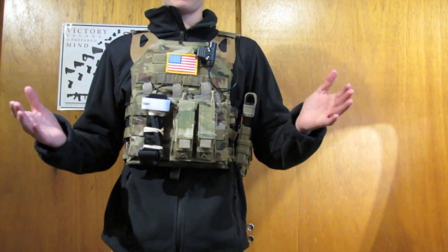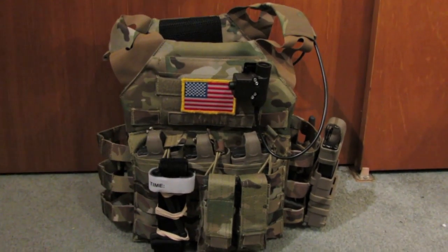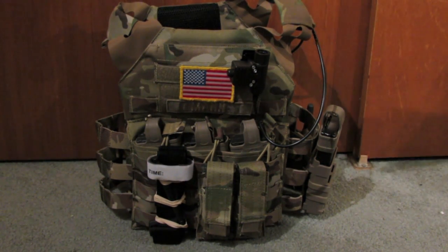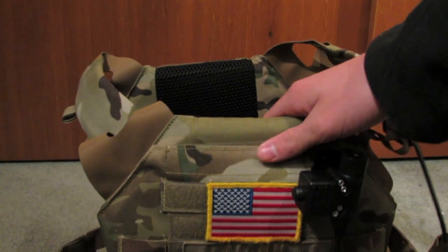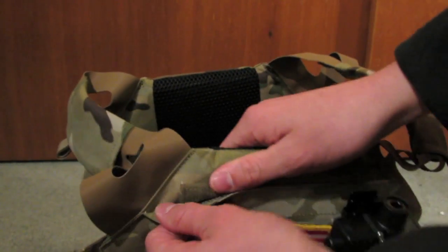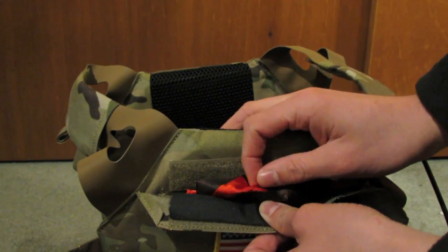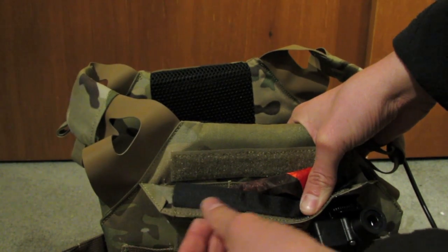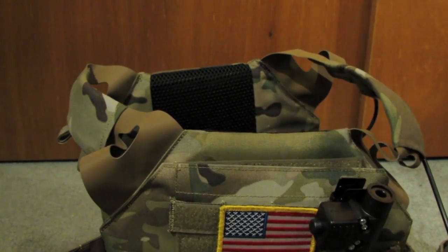Now I'm going to take the JPC off and do a more in-depth review of the stitching and the actual vest. This second part will show not what I run on it, but the actual vest construction. Starting with the front: there is a built-in utility pouch. I run a red dead flag in there, and I have some loop velcro so it's easier to open — it just sticks up on top.